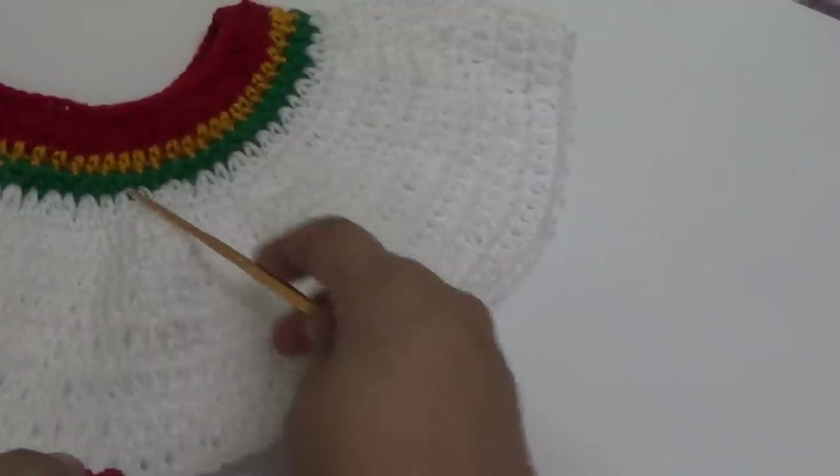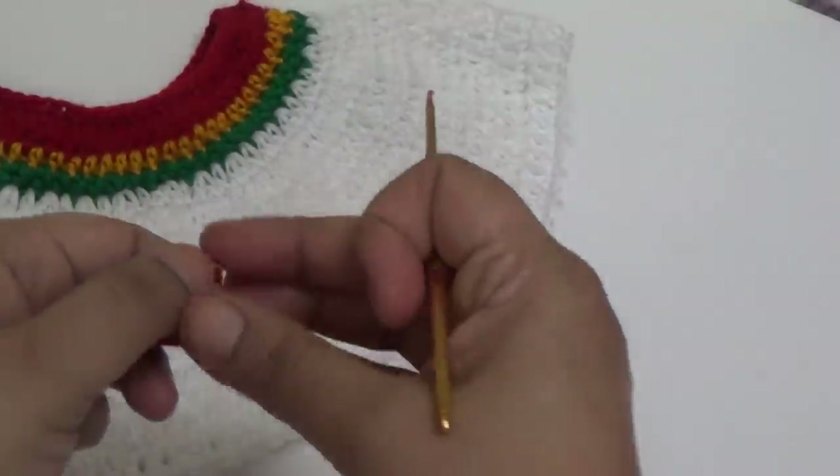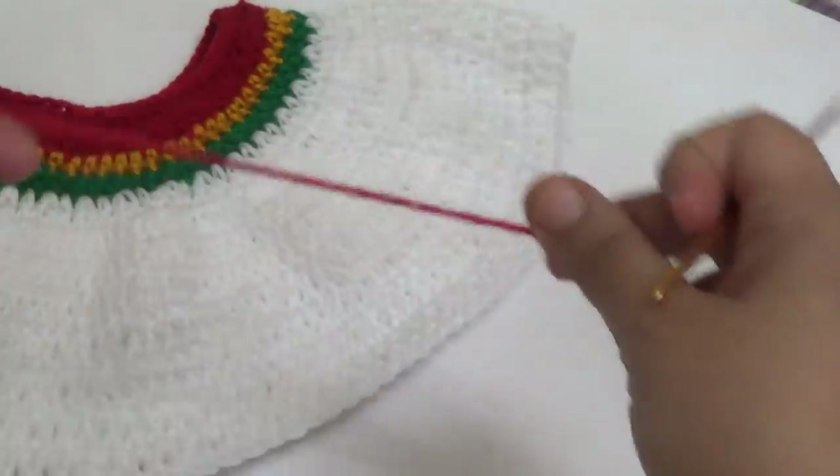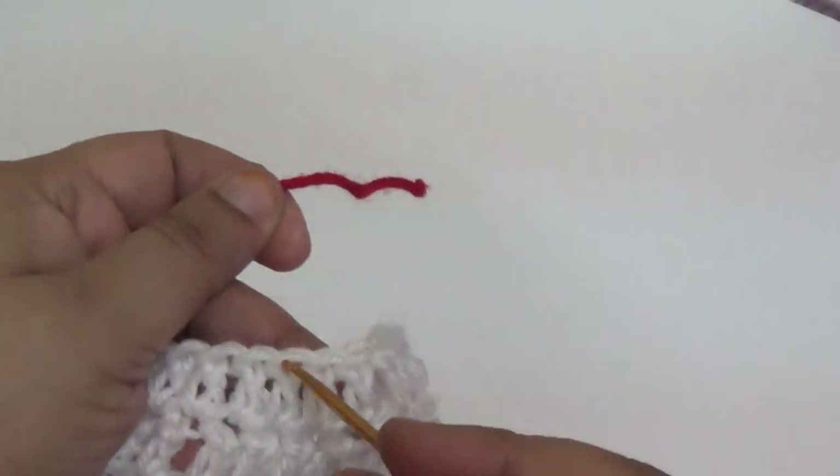I have completed all the double crochet lines. For the border part of the skirt, I am using red color yarn — join and attach in any space.